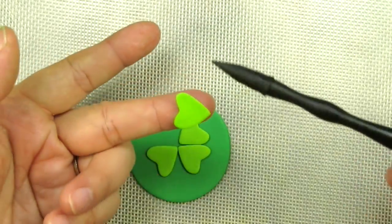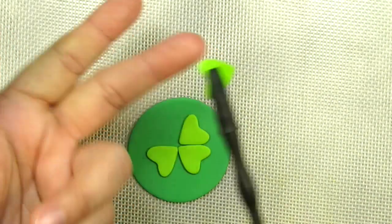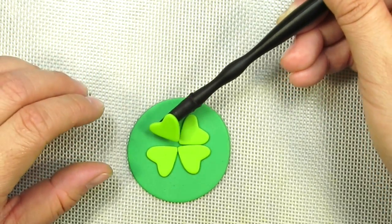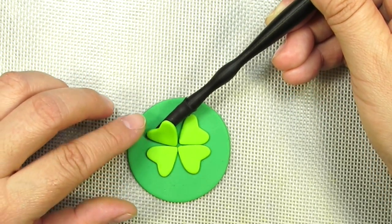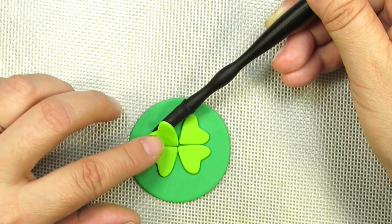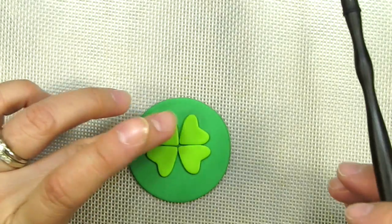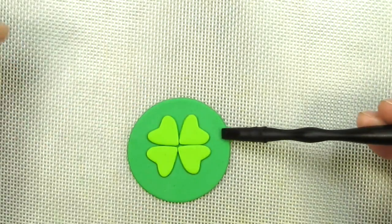This is when your very cool flatten tool comes in handy because it just sticks. Remember you can find the list of all the tools and materials that we use underneath the video in the show more section.